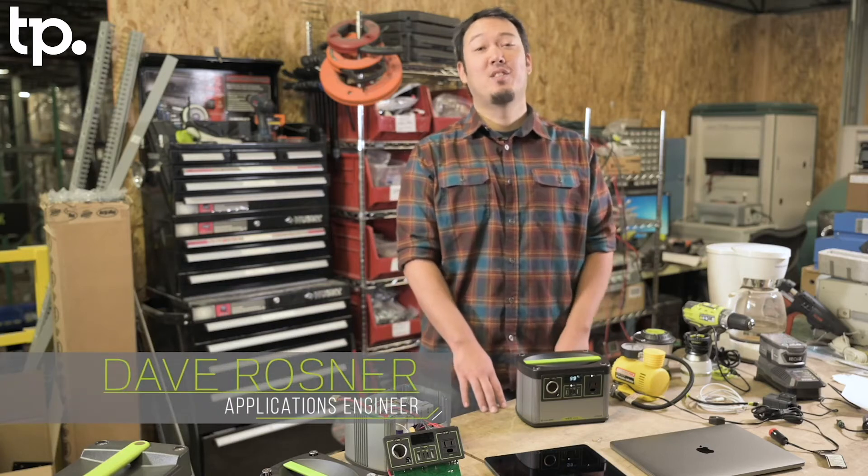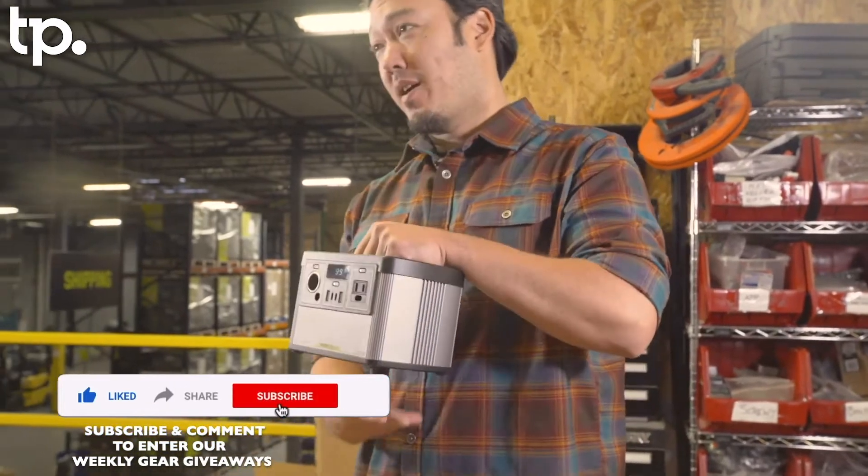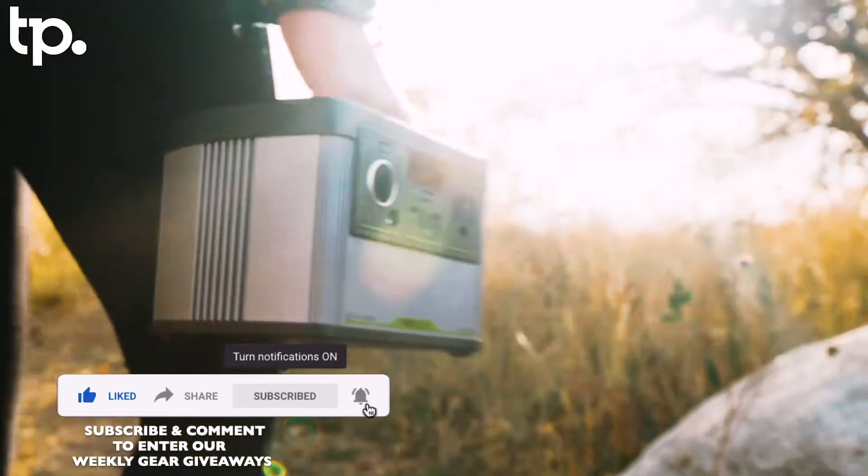Hi, my name is Dave Rosner. I'm the Applications Engineer here at Goal Zero, and today I want to talk to you about our newest product, the Yeti 200X.